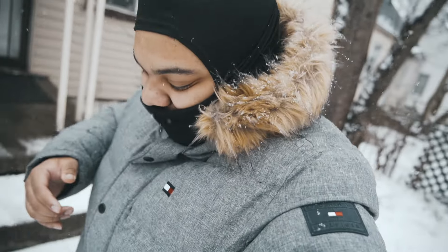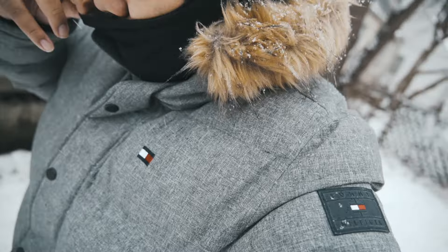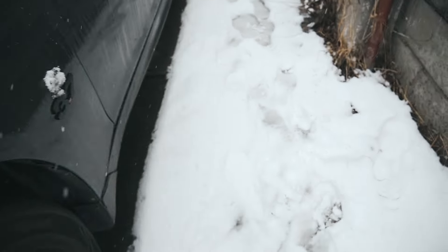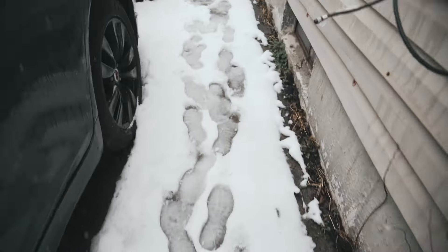Don't worry, YouTube, man. We back at it again today, man, in the snow, in the cold. I had to put my mask and my coat on — I couldn't take it. But yeah, man, as y'all can see, it's snowing pretty bad.